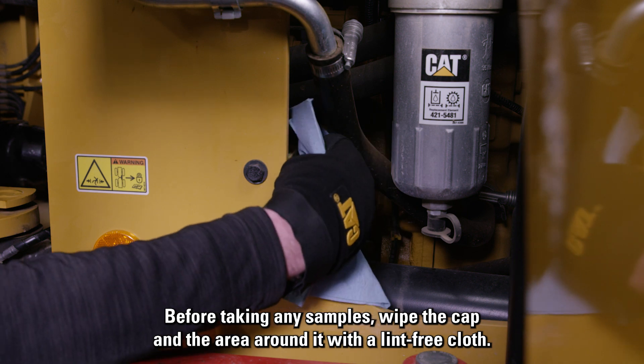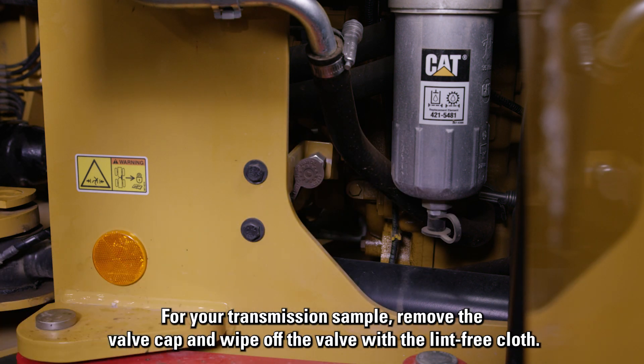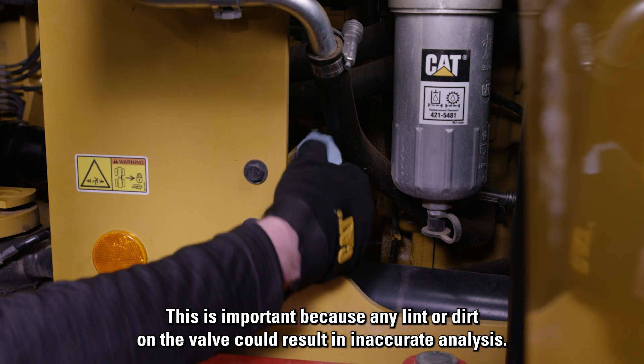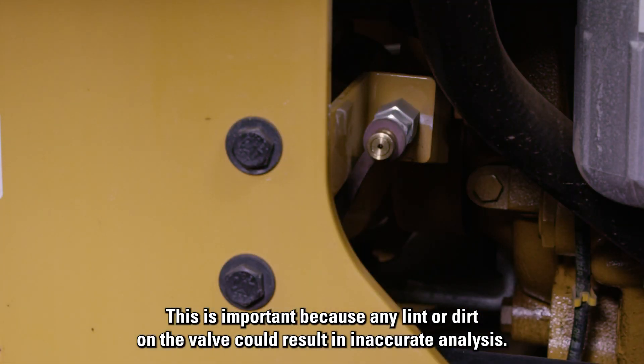Before taking any samples, wipe the cap and the area around it with a lint-free cloth. For your transmission sample, remove the valve cap and wipe off the valve with the lint-free cloth. This is important because any lint or dirt on the valve could result in inaccurate analysis.